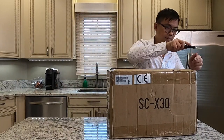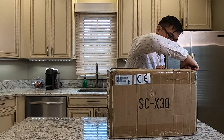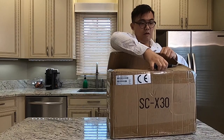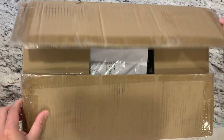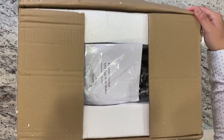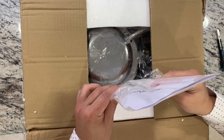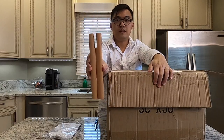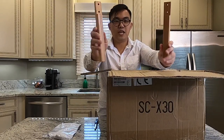Alright, let's see what's inside the box right now. It comes with a manual and apparently the handle — we have to assemble this. So I'm going to assemble this with you. This is the handle for the machine.